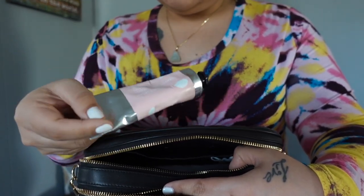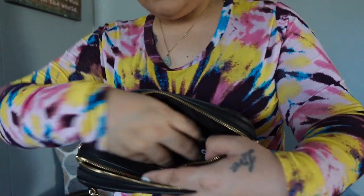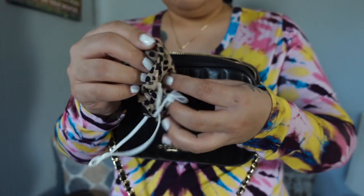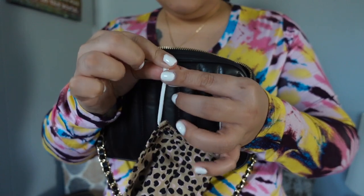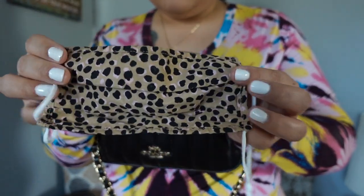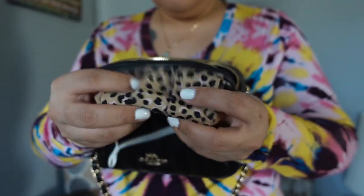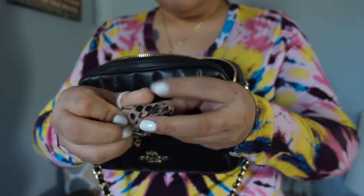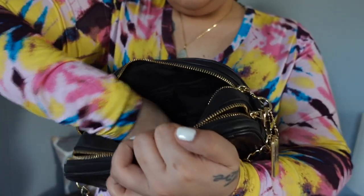Some lotion — just some Trader Joe's rose oil lotion that I keep for my dry hands. And then a mask from Old Navy. I really do love these Old Navy masks because they're comfortable and adjustable. They have the little things on the back and come in a three pack with different designs. I can't tell you guys how many times I've gotten in my car without a mask, so I started keeping one in my bag.